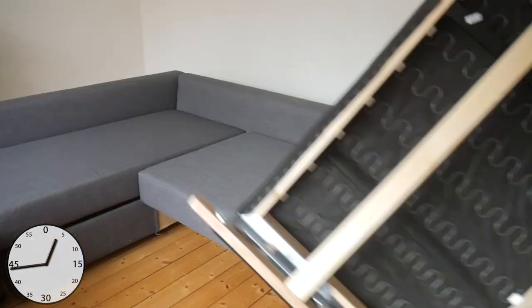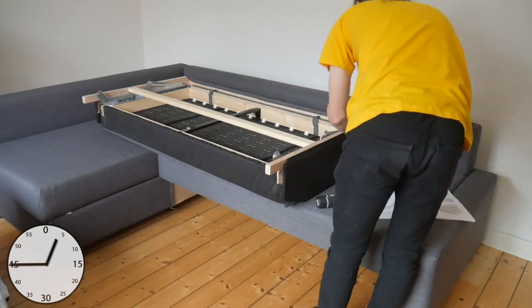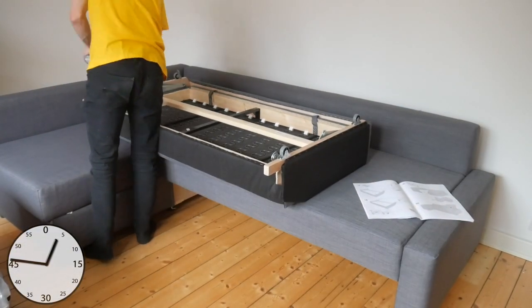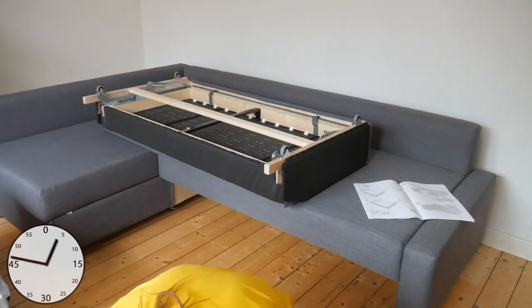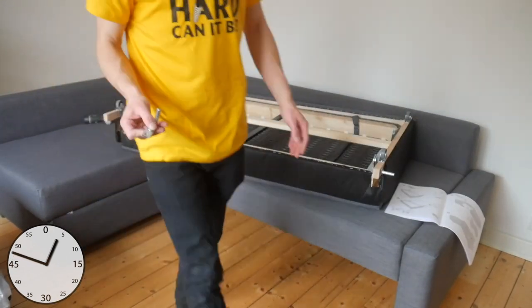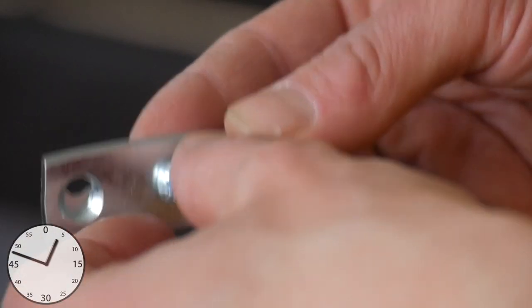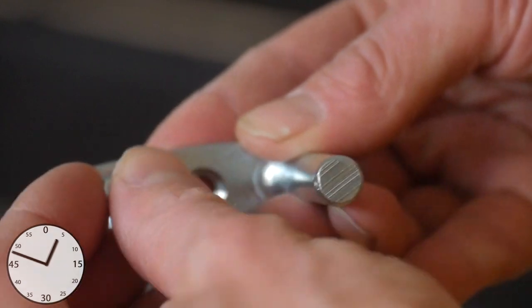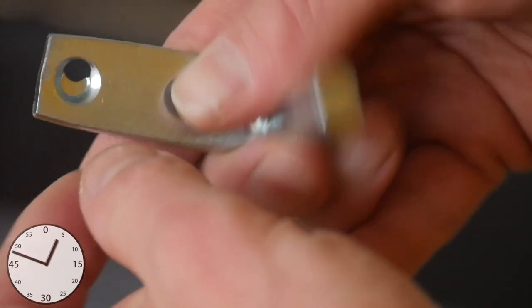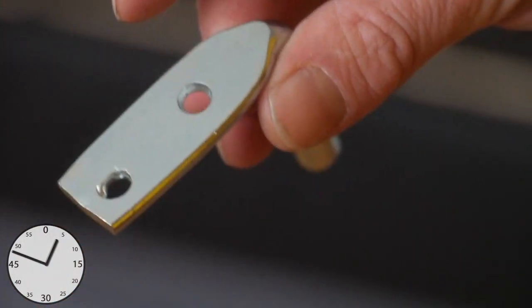Now for the ottoman. First the wheels are attached to the pull-out part and then the pins, which grip into the hooks. My specimen had one of them drilled wrong. I didn't want to go on another day trip to IKEA and tried to mount them anyway — and it actually works.